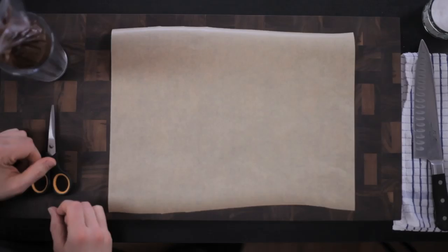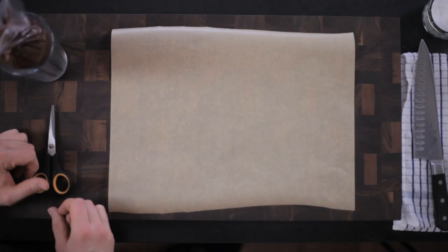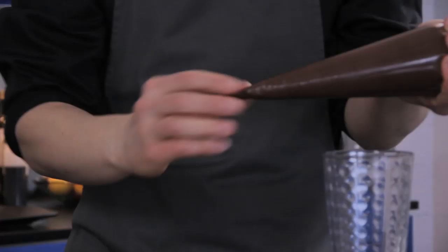So for the chocolate chips we've got half a cup of shaved cacao butter, melted but we measure it before it was melted, one cup of cashews, three tablespoons of powdered coconut sugar, three quarters of a cup of water, half a cup of cacao powder, and a pinch of salt.